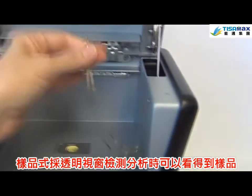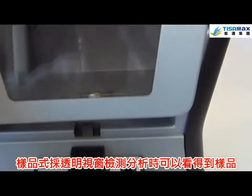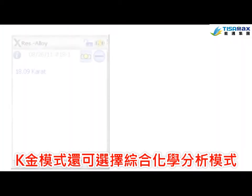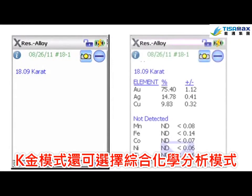The Gold Expert's viewing window and well-lit chamber allows both operator and customer to see the sample as it is being analyzed. Karat mode, or the more comprehensive chemistry analysis mode, can be selected.